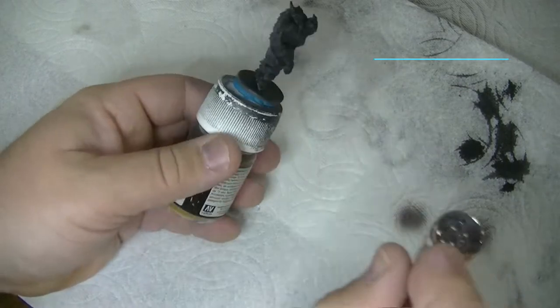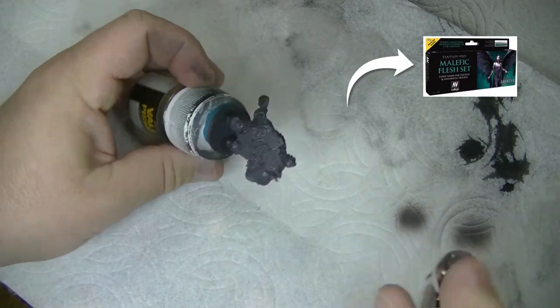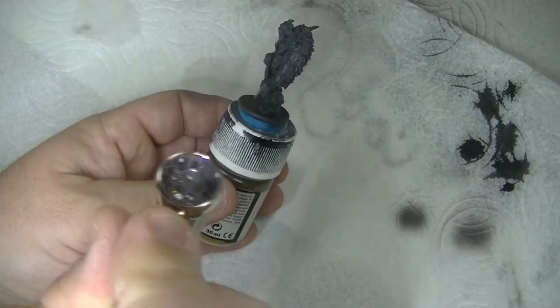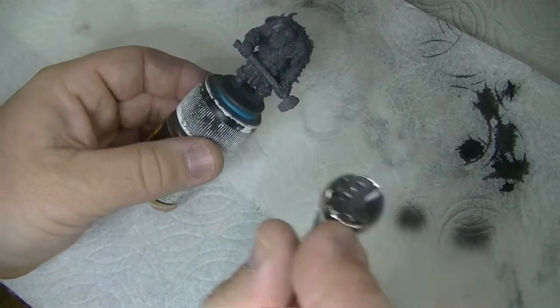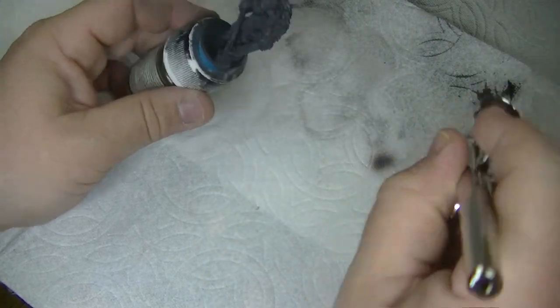Like my last miniature painting video, I'm using the Malefic Flesh paint set to undercoat the model, starting with Frozen Flesh. Since the skin is a majority of the model it'll save me time in the long run, and I'm notoriously slow at this stuff so any time savers are great. You can layer these colors up with a brush if you wanted to and they would look just as good.